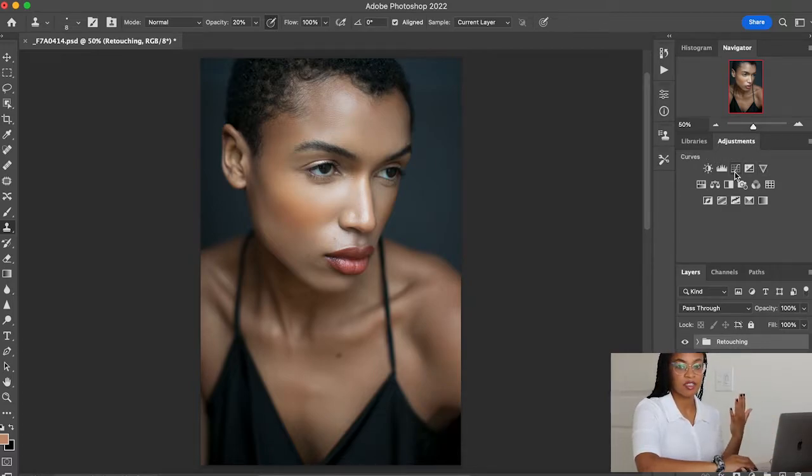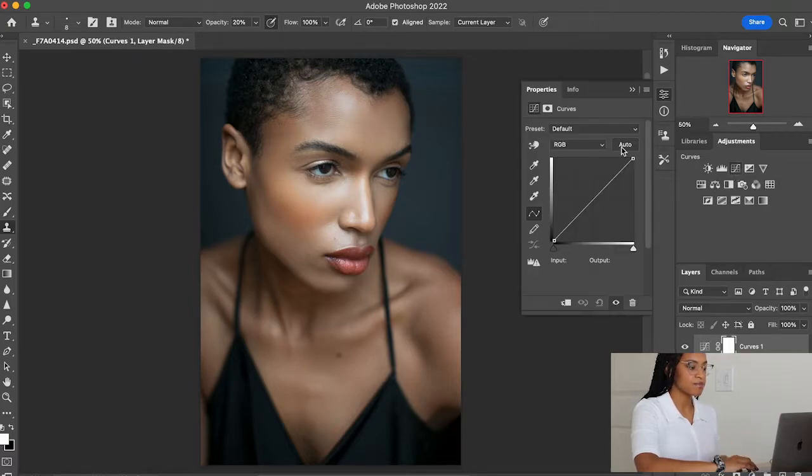Color correction is very similar to dodge and burn where we're going to open up a curves layer. When it comes to color correction, especially for brown skin, we really want to look at the undertones and figure out what colors we're trying to bring out of the skin. For Sierra, it looks like she's got yellow undertones, and I'd also like to warm up her skin a bit. With the curves layer, I'm going to bring out the yellows, bring down the blues, and bring out the reds and bring down the greens.